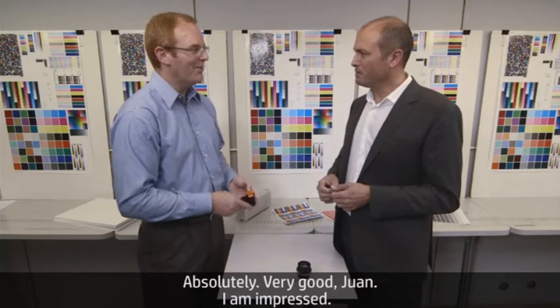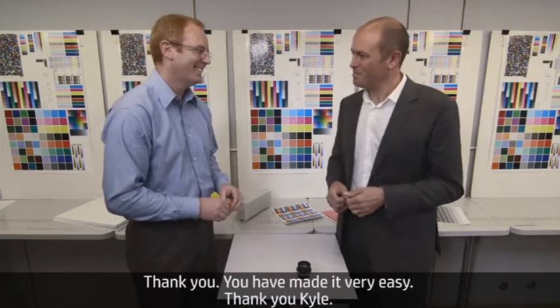Did I get it right? Absolutely. Very good, Joan — I'm impressed. Thank you, you have made it very easy. Thank you, Kyle.